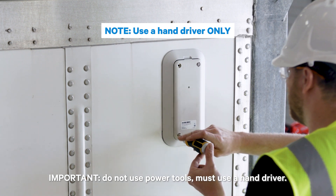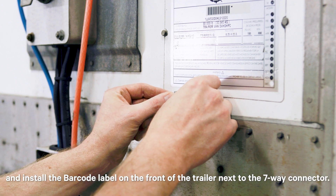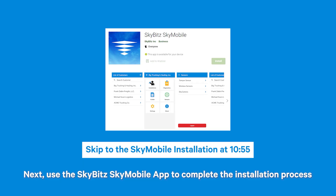Do not use power tools — must use a hand driver. Remove the barcode label and tape from the Sky Camera and install the barcode label on the front of the trailer next to the 7-way connector. Next, use the SkyBit SkyMobile app to complete the installation process and confirm the installation was a success.